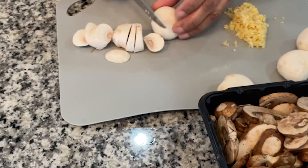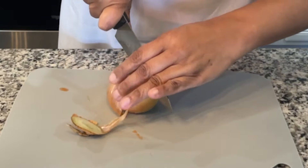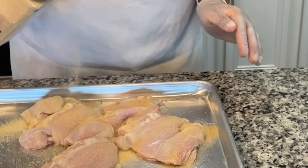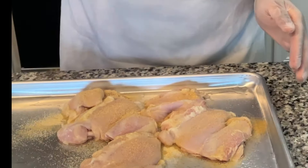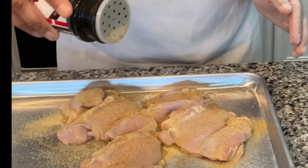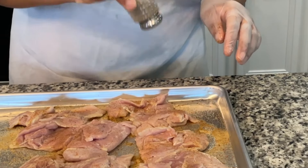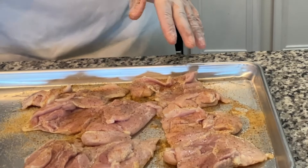I'm just slicing up my mushrooms. You're also gonna need one large onion, and we'll just slice up our onion and put that to the side as well. A lot of recipes tell you to use thinly sliced chicken breast, but here I'm actually using boneless chicken thighs — I prefer the chicken thighs. Now I'm just seasoning my chicken on both sides with a little salt and pepper, as well as some garlic powder and a little bit of Lowry's seasoned salt.